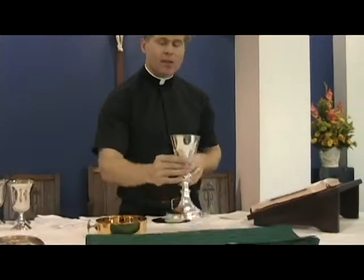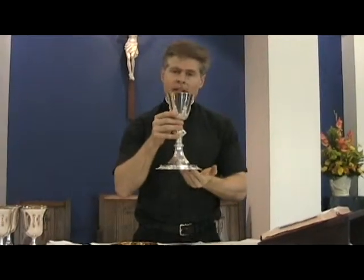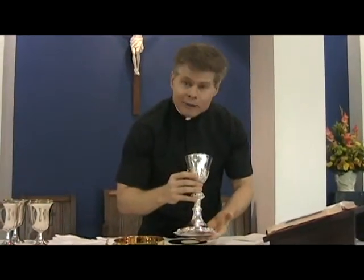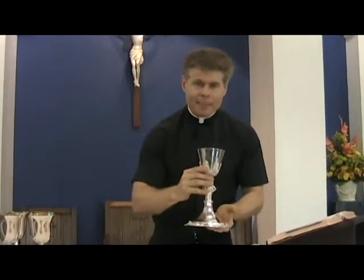The exact same thing is going to happen in just a minute when the priest takes the chalice. He's going to say the words of consecration over the chalice, pick it up, bow just a little bit, say the words of consecration, lift the chalice up — and when he does, you hit the bells three times, just like that.